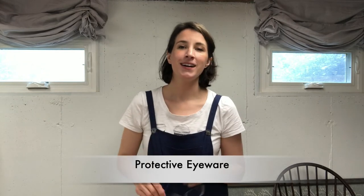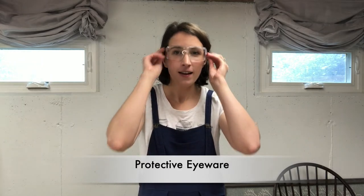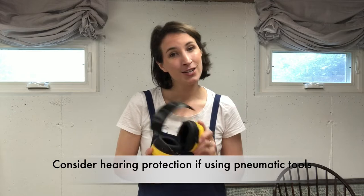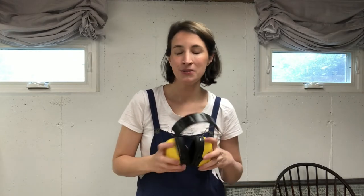Anytime you're working with staples flying by springs or compressed air, you are going to want to wear protective eyeglasses. I know these look super hot, but they do the job — so you want some protective eyewear. If you are using an air compressor for a pneumatic stapler, you may also want to consider some hearing protection. It's totally up to you, but it's recommended in general and something to consider.